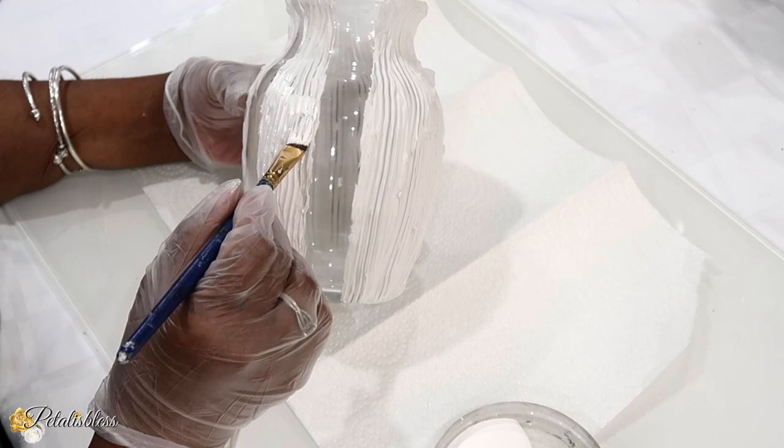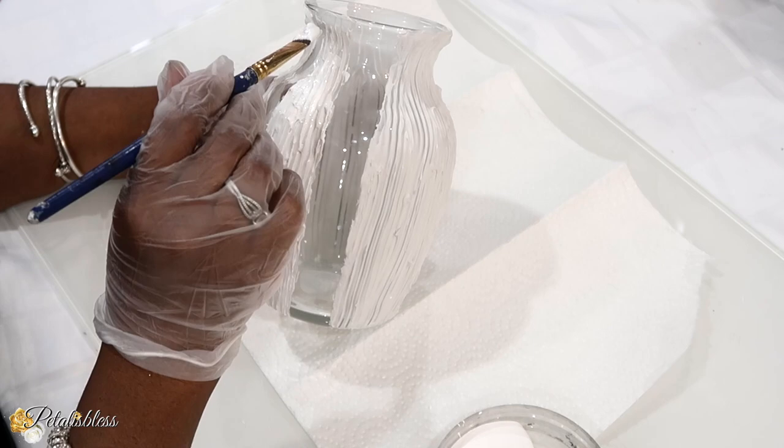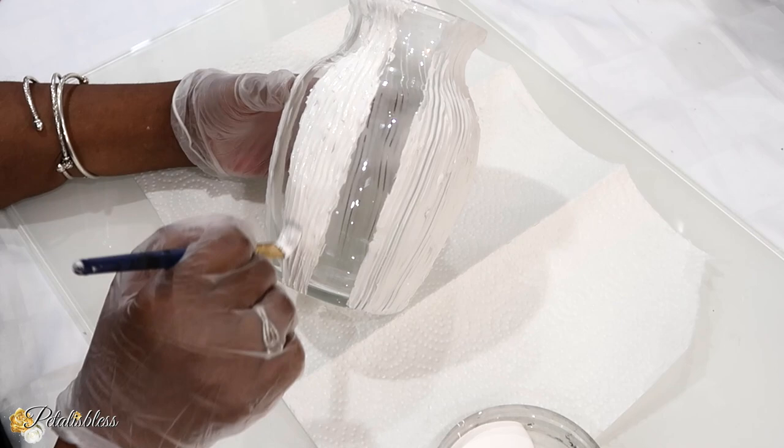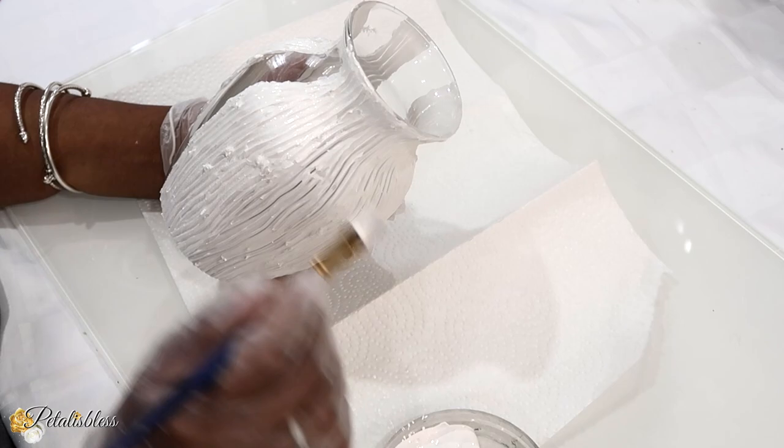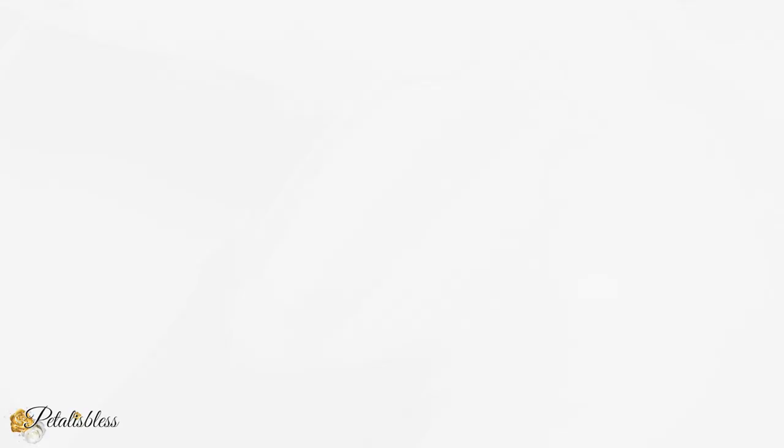Now I know you can add the paint to the paste before you even apply it to the jar, but my dilemma with that is I don't want to overuse the product. I'd have to mix a lot with the white and then I probably won't use all of it, and I don't want to waste any. So I just add the molding paste, and when it's dry I add whichever shade of paint I'd like to my decor.